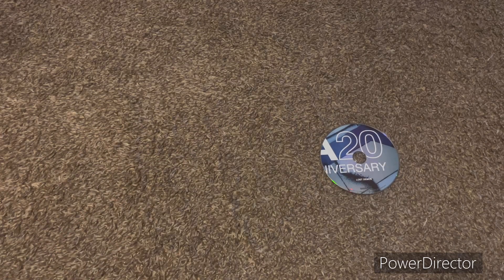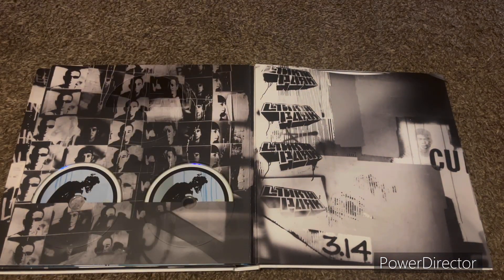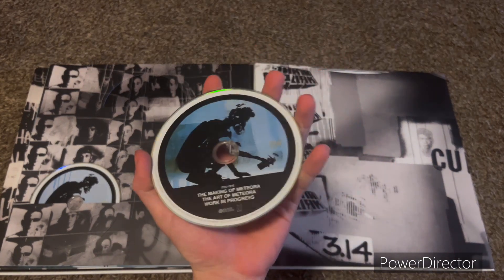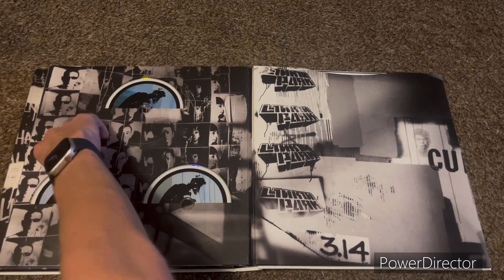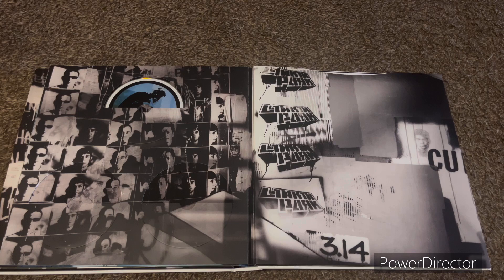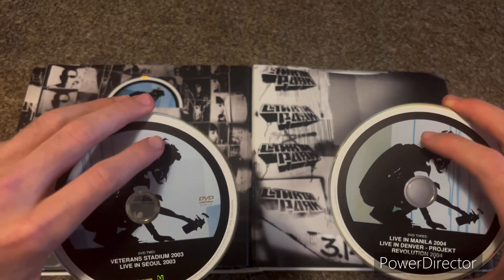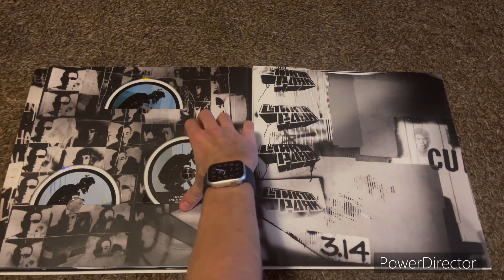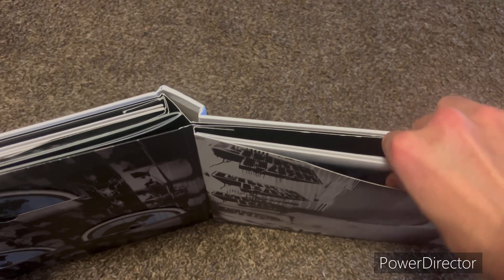The DVDs all look the same but I'm gonna show them all anyway. We've got The Making of Meteora, The Art of Meteora, and Work in Progress — I've watched it. And then we have the two live DVDs. These don't all look exactly the same — they have a little bit of different artwork — but these are DVD2 and DVD3 which include the live shows. And then we have a bunch of artwork.